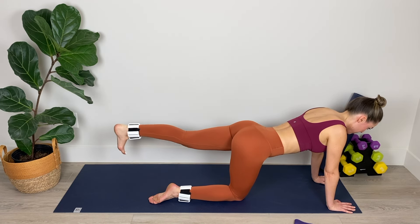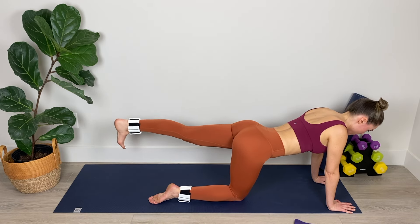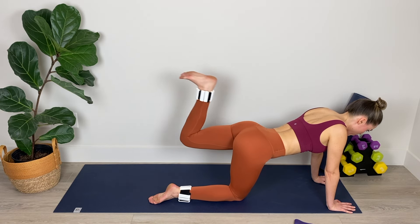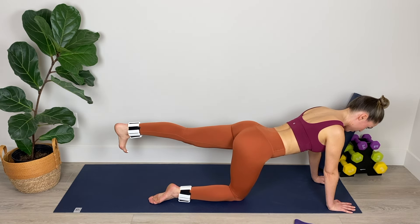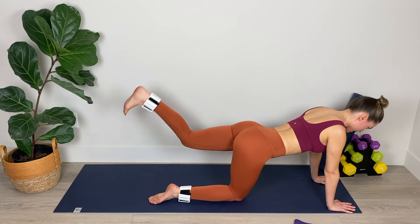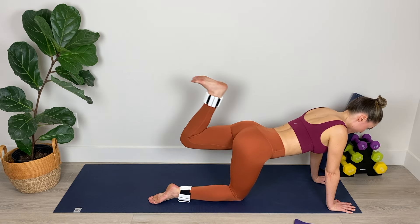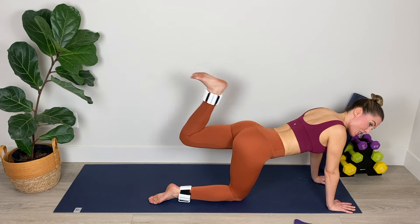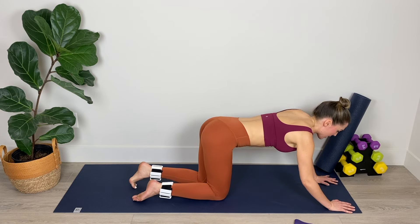Hold at torso height, flex the foot — hamstring curl. Pulling that heel back toward the bum and then fully straightening with the foot flexed. Breathing in through the nose and out through the mouth. Don't let that leg drop lower than torso height. Try not to collapse in the shoulders — nice and broad, nice and level across the shoulders and the hips. We've got six, five, four, three, last two, and final one.